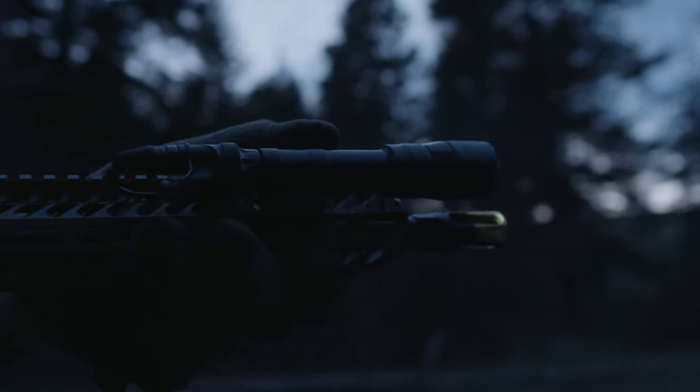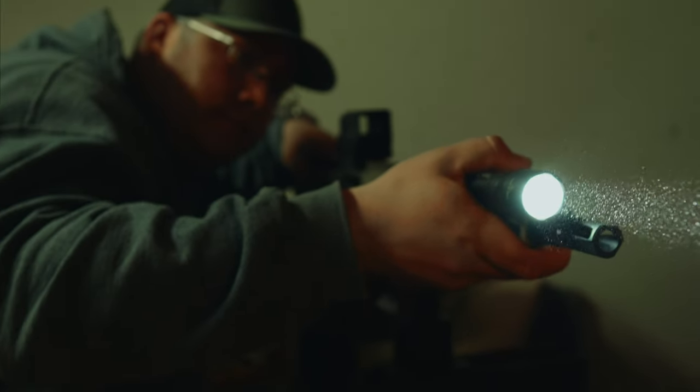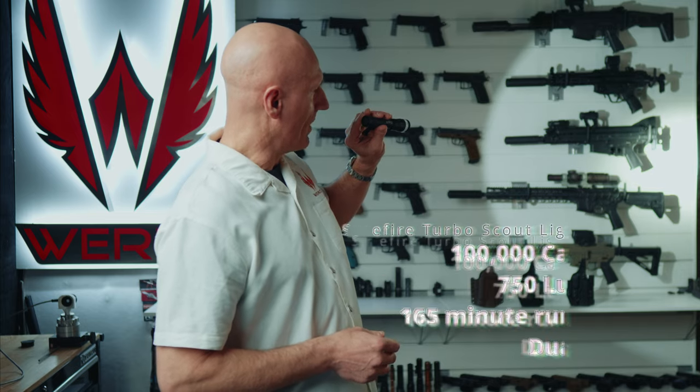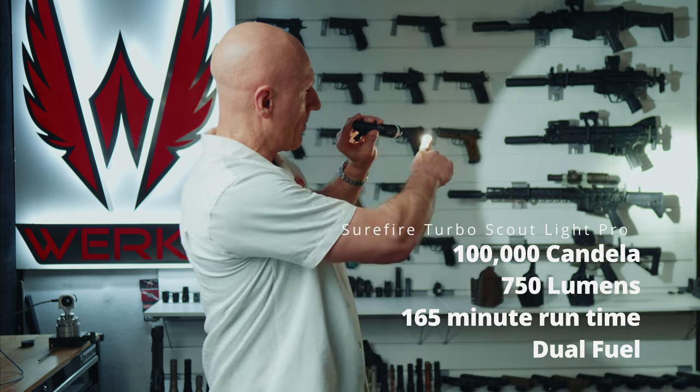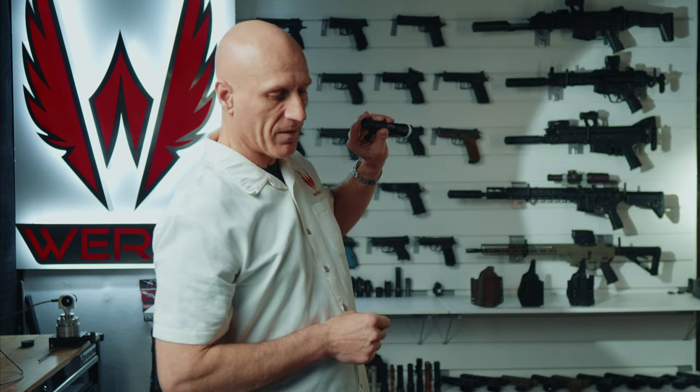The second light is the Surefire Turbo Scout Light Pro. This is the 18650 battery version — we've also got the 18350, which I'm not going to talk about here. It has that upgraded turbo capability with a super hot hot spot, and then a nice defined flood as well.